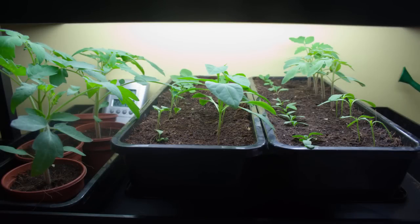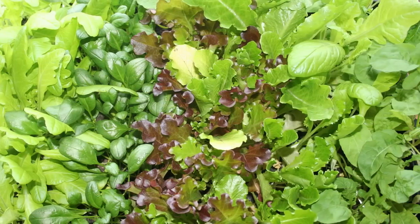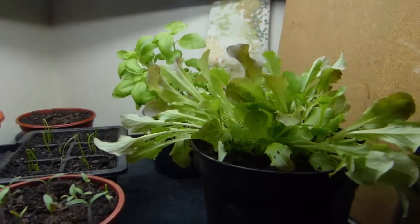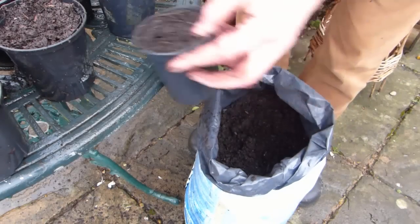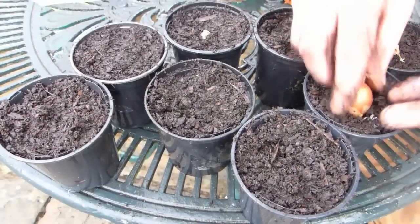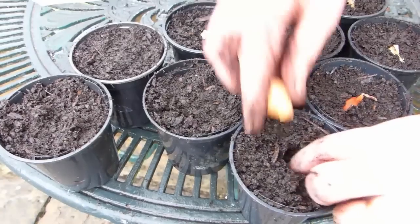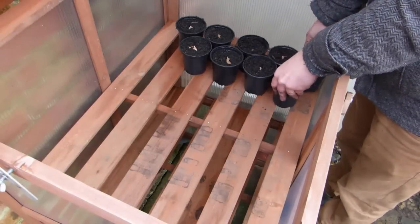Whilst starting off spring-planted crops, you could also grow some early pots of tasty leaves for your kitchen windowsill, such as basil or a cut-and-come-again salad mix. Pots can be used to start off extra early onions and shallots from miniature bulbs called sets. Fill 3-inch or 7cm pots with potting soil. Push in one set per pot, leaving just the tip showing. Water well. Keep pots indoors on a bright windowsill or inside a greenhouse or cold frame.